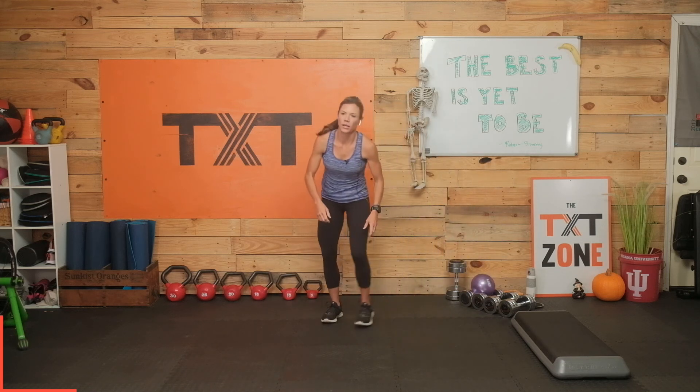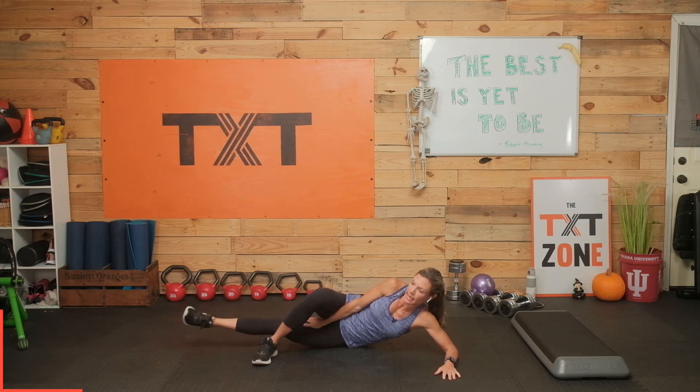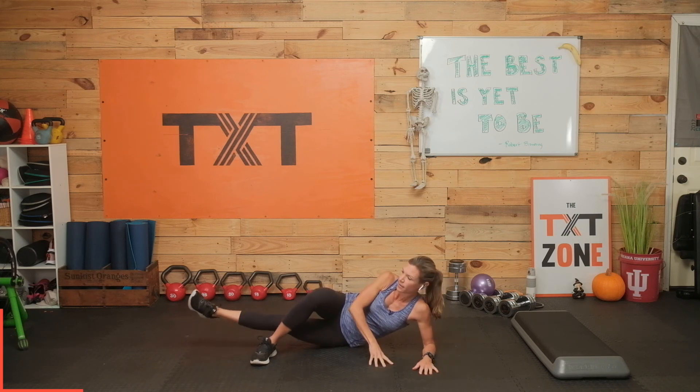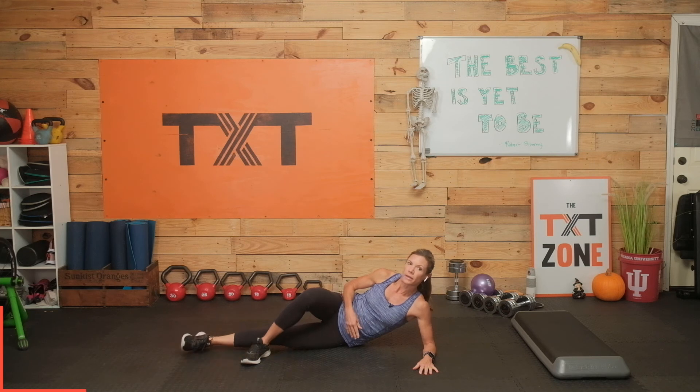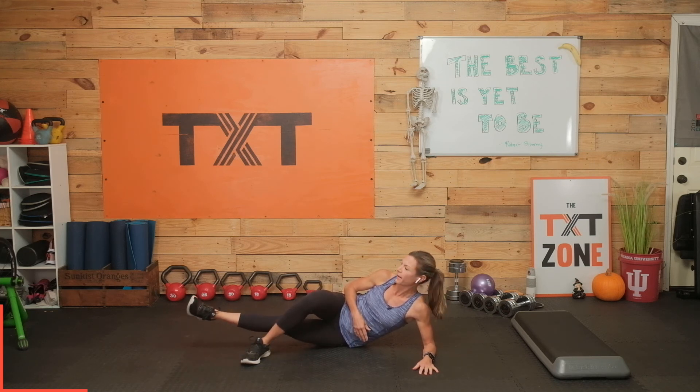Here we go. Let's lay down on our side. We're going to bring the top leg over, and I want you to lift that underneath leg — the leg that's on the floor — up and down, getting those adductors engaged, your inner thigh. Lift up. It's hard. I'm squeezing at the top, lowering with control, not just flopping down. Lift and lower. Three, two, and one.